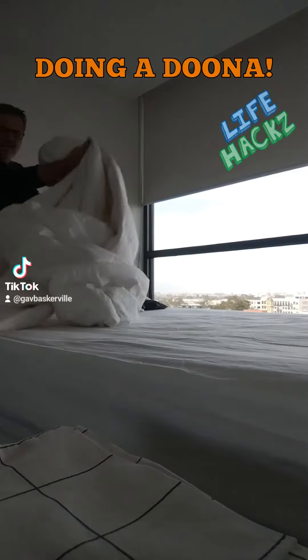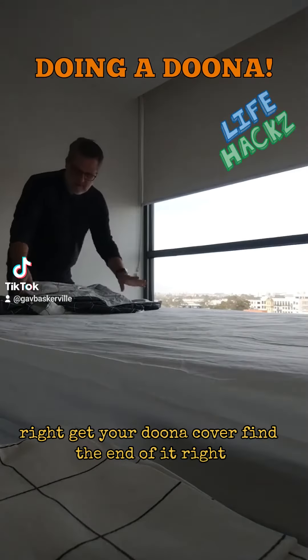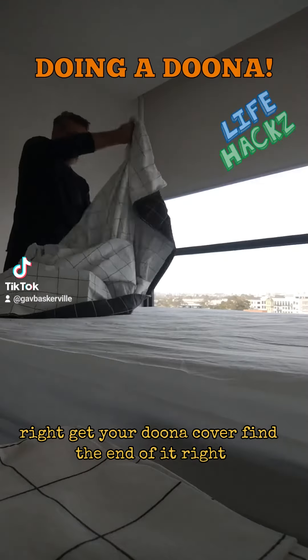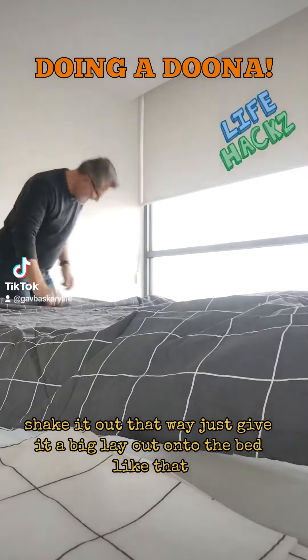First and foremost, get your eiderdown — your doona — and get it out of the way. Get your doona cover, find the end of it, and just give it a big shake out and lay it flat onto the bed like that.